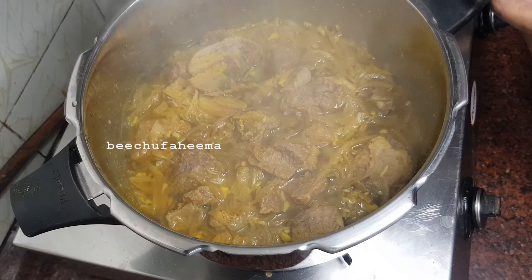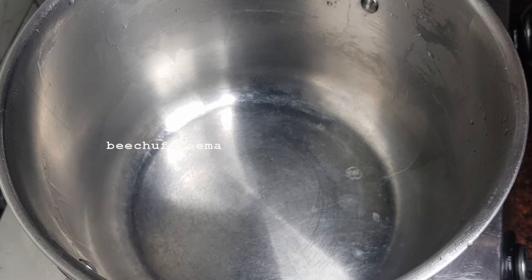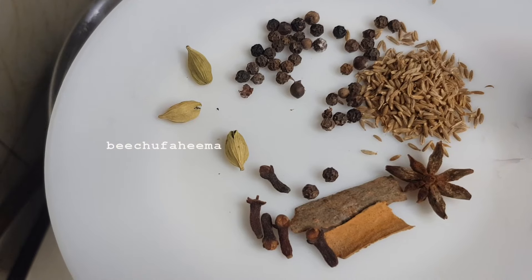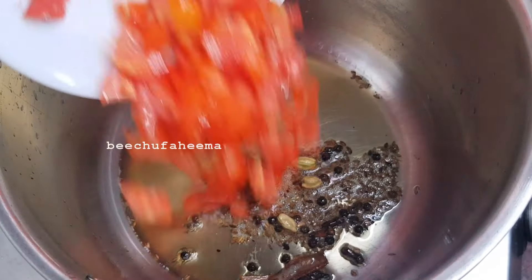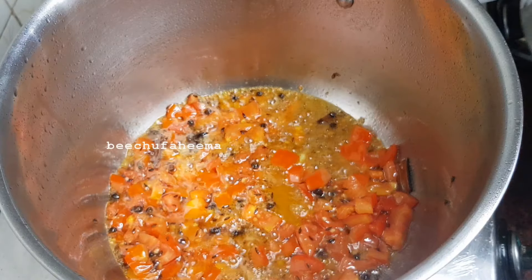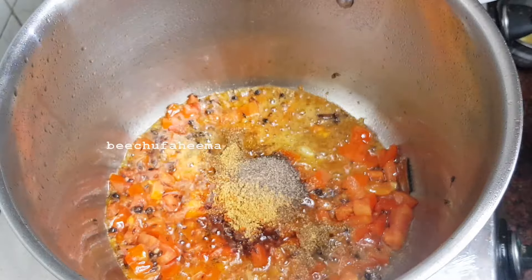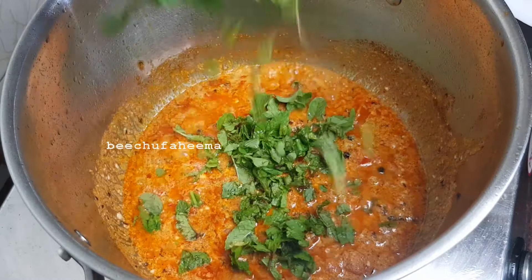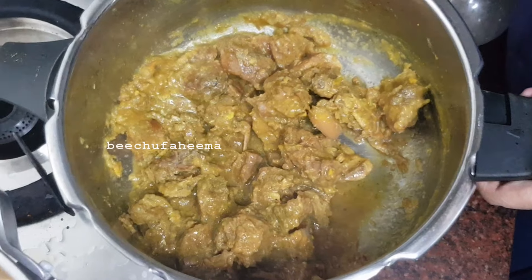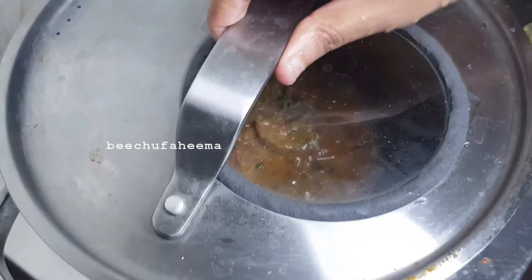Now let's cook the beef in the gravy. 2 tablespoons of spices in the oil. Check the details in the description. 2 teaspoons of the gravy, 1 teaspoon of the beef, 1 teaspoon of pepper. Mix the beef in the gravy on medium flame.